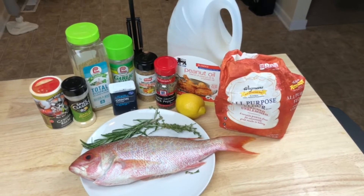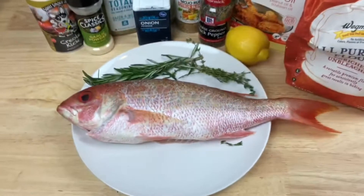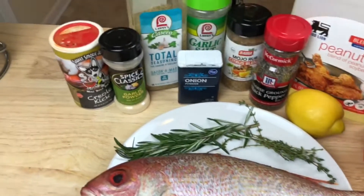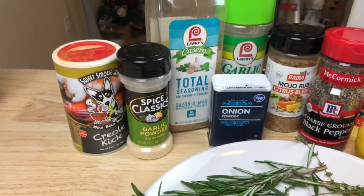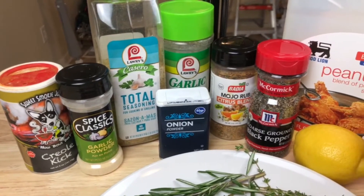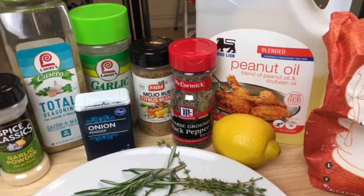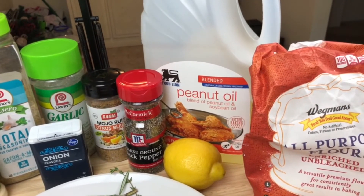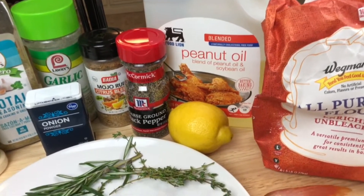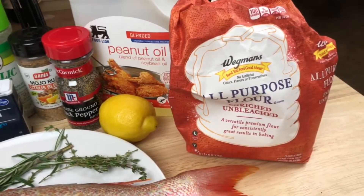Here's everything you're going to need to make your whole fried red snapper. I have our beautiful red snapper, some thyme, some rosemary, some Creole kick or Cajun seasoning, garlic powder, total seasoning, onion powder, garlic salt, citrus blend, black pepper, and peanut oil for frying. Peanut oil is the best for frying because it has a high heat temperature. And then we also have some lemon for garnish and for eating afterwards, and our flour.